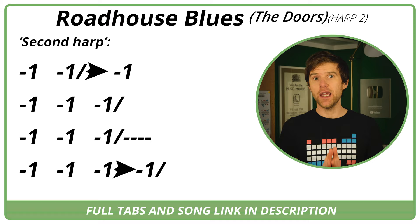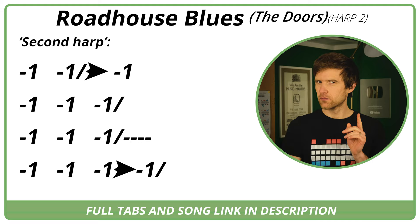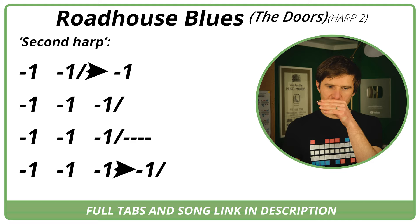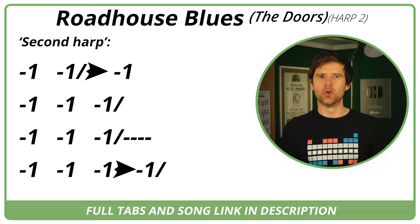Let's have a listen to see if you can hear the second harmonica in the record — down the bottom end, it's playing a kind of a bend on hole one. So the first harp is doing that riff, but there is another harp going, basically playing the one draw and then bending it. I've put it in the tab but it's not really what we're focusing on — that's an added extra.